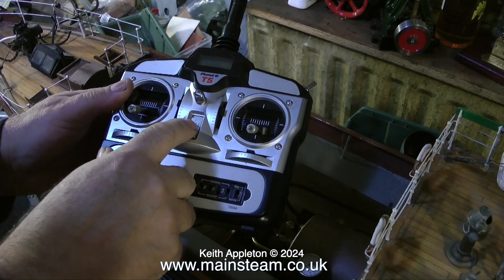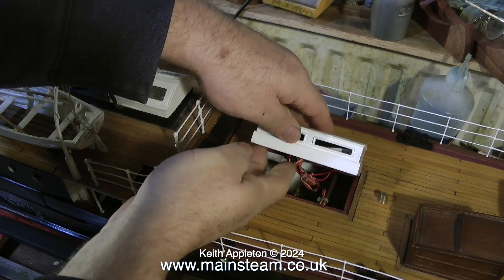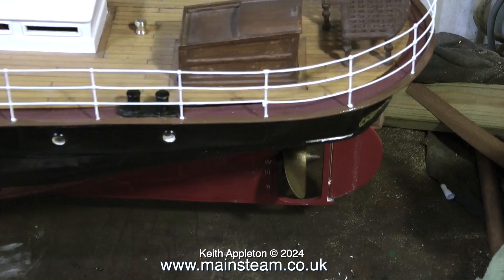Irrespective of the type of radio control unit you're using, you must always turn the transmitter on first, followed by the receiver, and I'm doing this at the moment. The next step is to check the range of the radio equipment — it's no good if the boat sails into the middle of the lake and disappears. Here you can see the rudder moving back and forth, and currently I am sat right at the bottom of the garden, which is about 86 feet away.